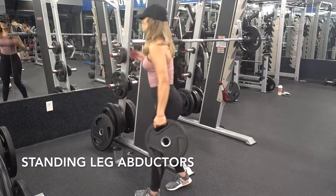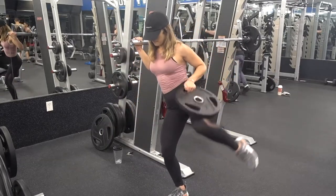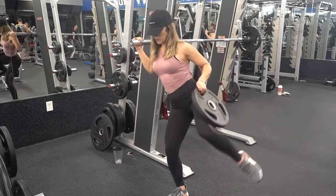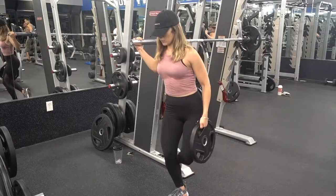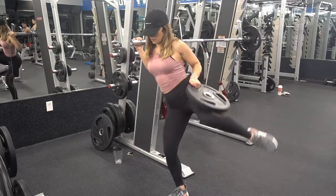If your gym doesn't have the hip abduction machine, you can go ahead and perform these with a free weight — you can either use a plate like I'm doing here, or you can grab a dumbbell. The leg that you're standing on has a slight bend to it. Resting the weight on your thigh area, really focus on only using your leg to push off the weight. Complete 20 to 25 reps for a total of four sets on each leg.